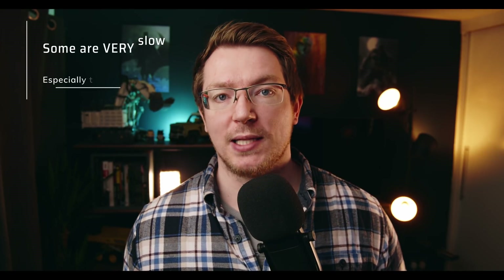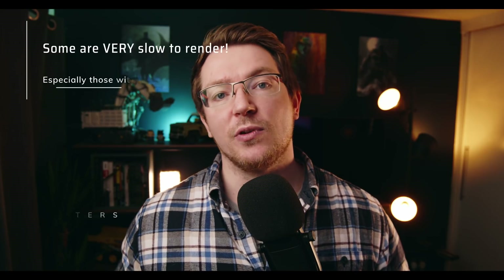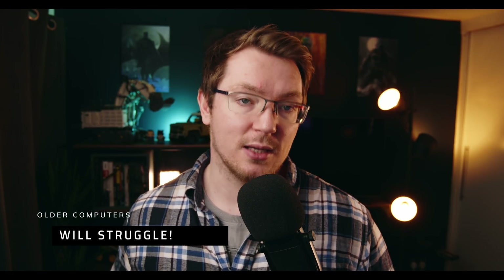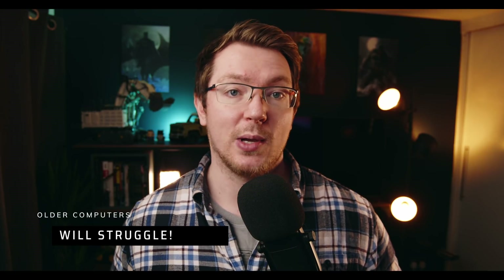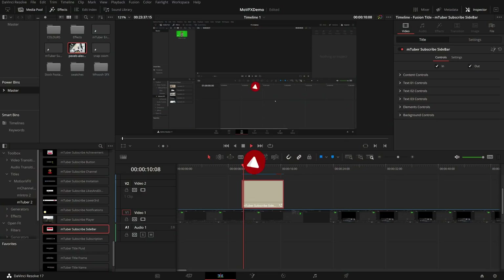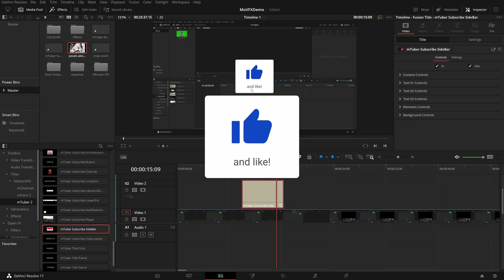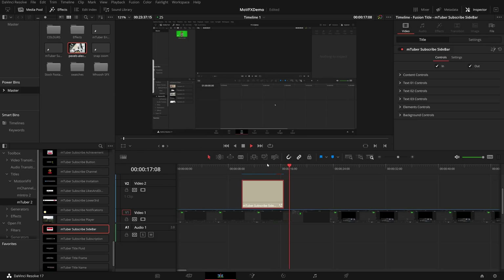These are Fusion-based assets, so they will take a little bit of time to render. I've got my render cache on so it's just rendering as we speak, but if you're on a slower system they will take longer - quicker system, a little bit quicker. You just need to bear that in mind. If we just hit play, you can see we've got this really nicely animated subscribe button, turn on the notifications, and like with the little thumbs up, and then off it goes.